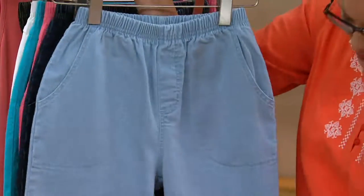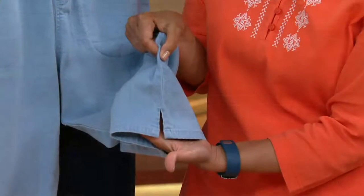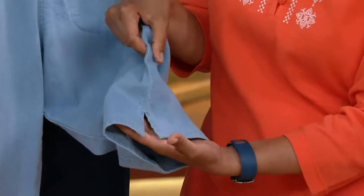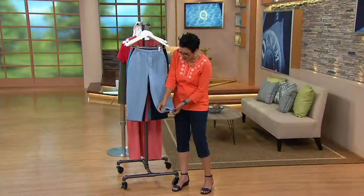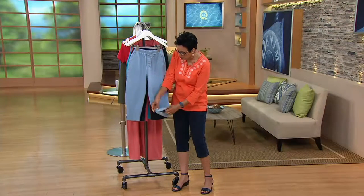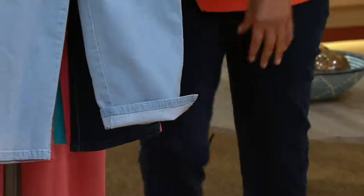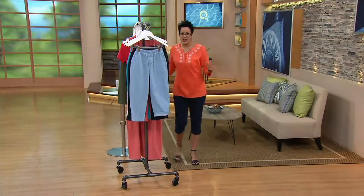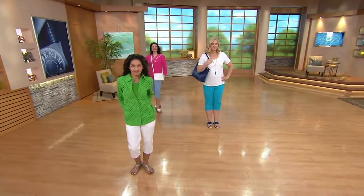You also have slits on the bottom of this, so if you have an athletic calf, you've got no worries. And if you happen to be a little bit shorter, there's no reason why you couldn't roll them up a little bit if you wanted to cuff them. These are machine wash, tumble dry. They're 96% cotton, 4% spandex — a super popular capri pant.